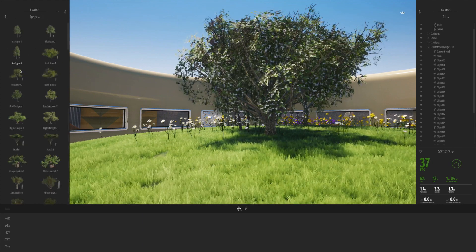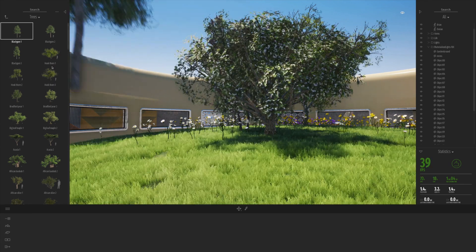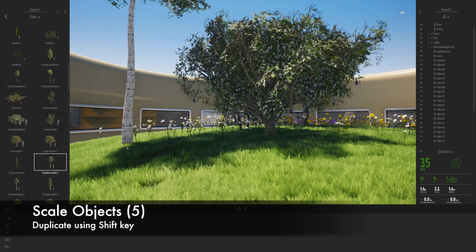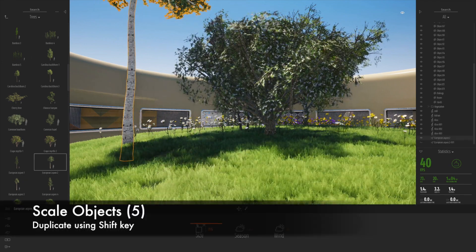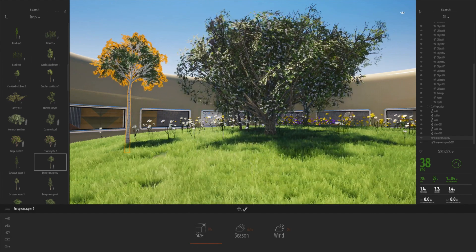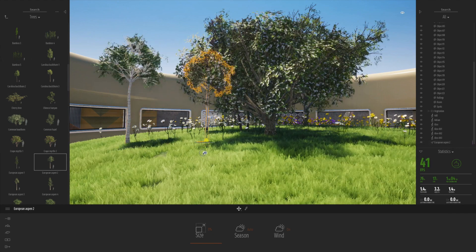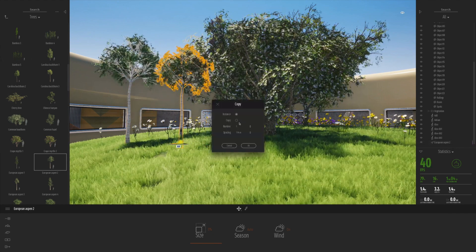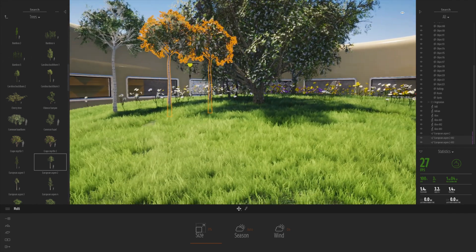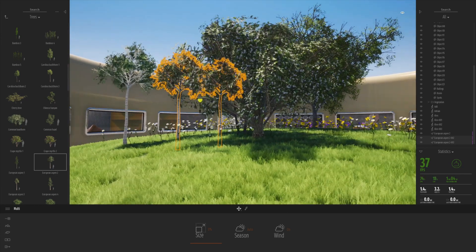Let's go to Trees and drag in a few more. That's quite a large tree — let's drag in something a little bit smaller. Let's scale that right down. If we click the cursor, I can hold Shift down and essentially copy. If I want to, I can even copy a number of duplicates — you can see how easy this is. Really nice external animation.